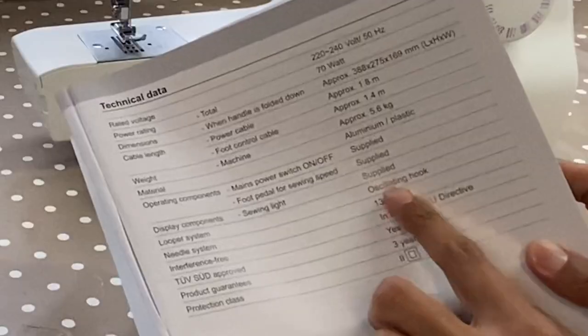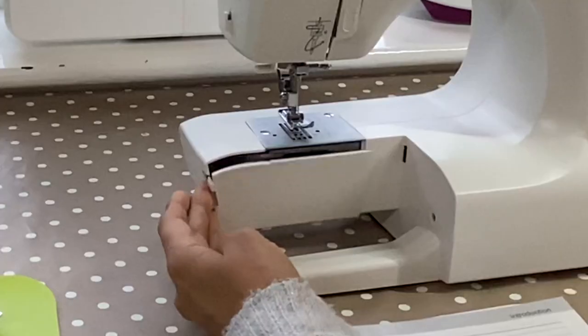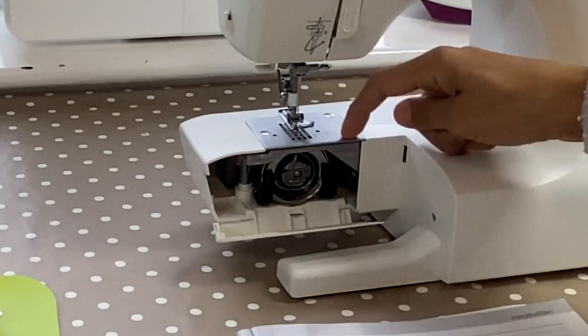It tells me here that it's an oscillating hook sewing machine. What that means is basically telling me it's a front-loader machine. If it was a rotary hook, it'd be a top loader.